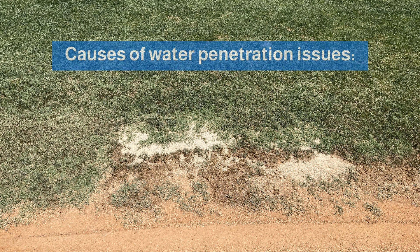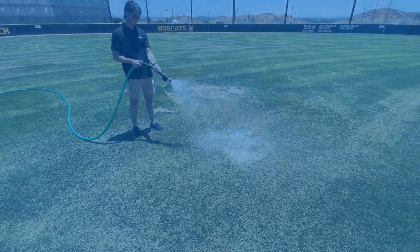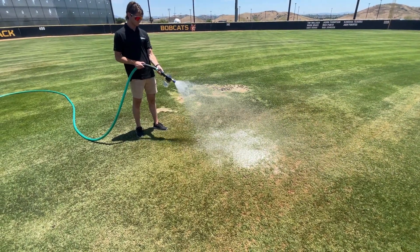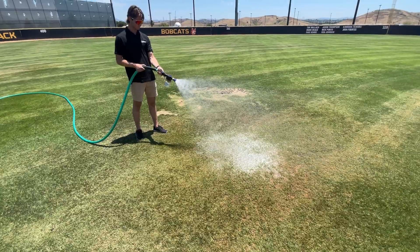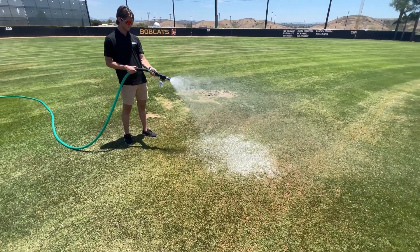Water not being able to penetrate the ground can be caused by a variety of issues. Things like conditioner moving, thatch, disease, wind, and slope can all play into this. One solution for this is to utilize a wetting agent pellet, then hand watering. A wetting agent is an additive to the water that helps it penetrate the ground and then helps retain moisture in the soil for longer periods.